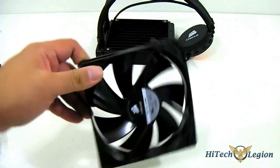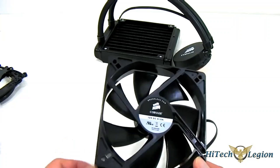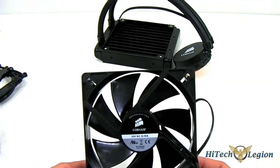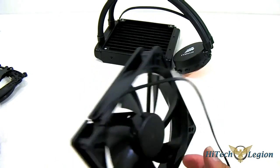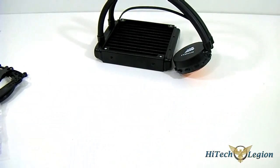Here we have our fan — we've seen this fan in other Corsair coolers. This fan is capable of 1700 RPM, has an airflow of 57 CFM, a maximum noise level of approximately 30.32 dBA, and can pull about 1.9 mm in terms of static pressure, which is decent for this type of cooler.